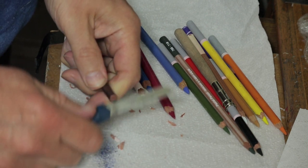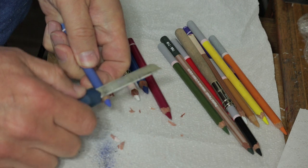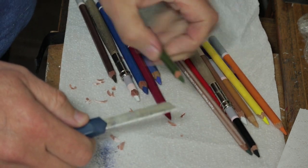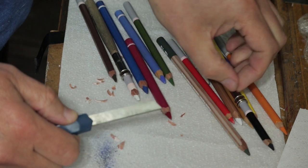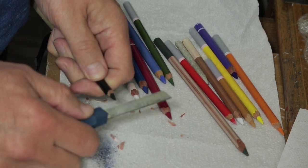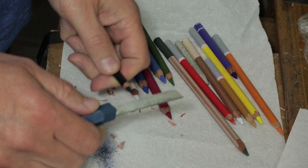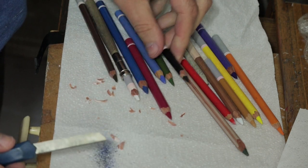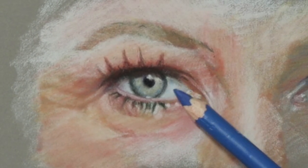Obviously when the actual point gets too short I have to cut through the wood, but basically more or less I just keep doing the chaffering of the pastel itself.